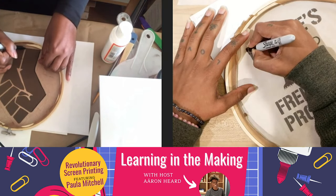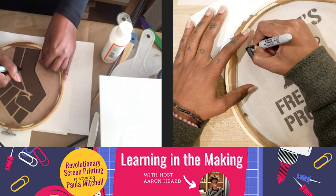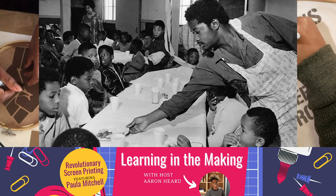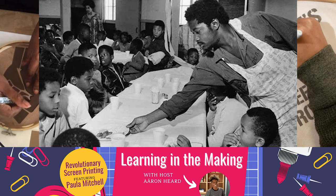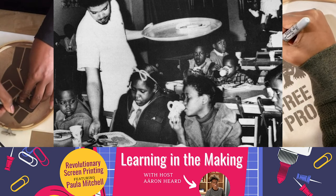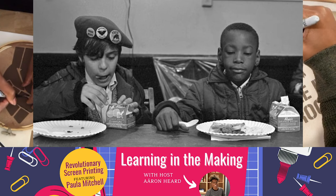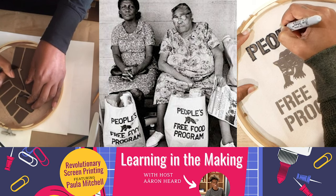I love that you picked the Black Panther from the Free Food Program. That is one of the things I'm most impressed with by the Black Panthers — they were the group that had a lot to do with the expansion of the school lunch program and breakfast program across the United States. Because they were feeding people in their own communities — in the late 60s and early 70s they were feeding more people than the federal government was. So they were really about helping their community. It inspires me to think about what can I do to help my community.